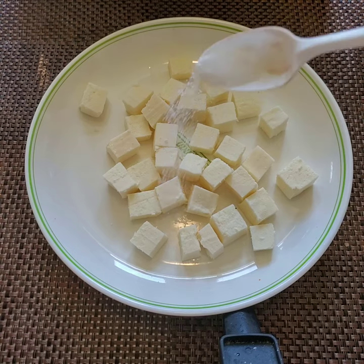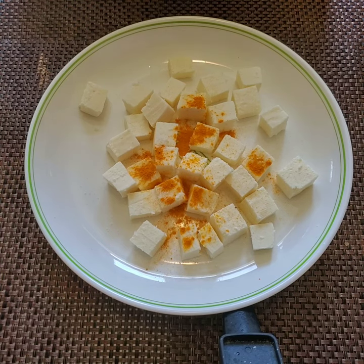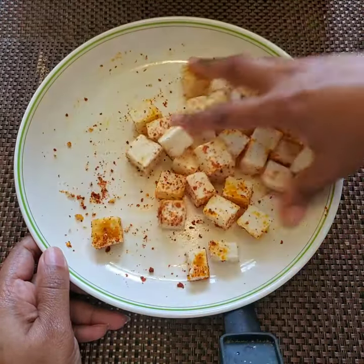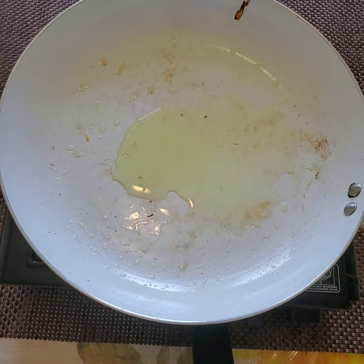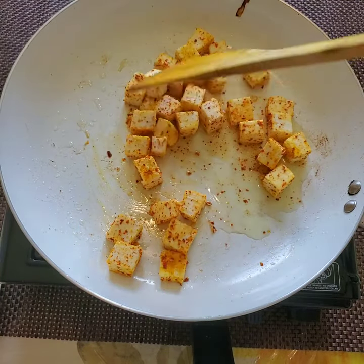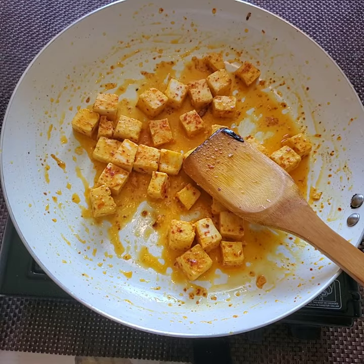Here I have taken paneer cubes cut into small cubes, and I'm adding half a teaspoon of salt, a quarter teaspoon of turmeric, and half a teaspoon of red chili powder. I'm going to mix this all together — don't mix it too hard or it will break into pieces, just toss it gently. In the same pan I'm taking one teaspoon of oil and I'm going to fry the paneer for two minutes. That's enough — not more than that — so all the spices will get mixed into the paneer and it will be very good.